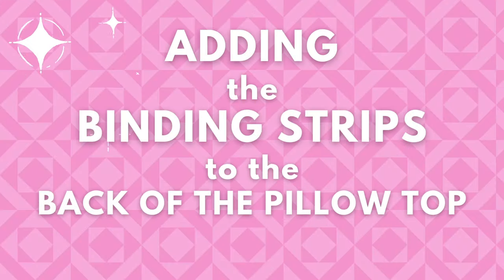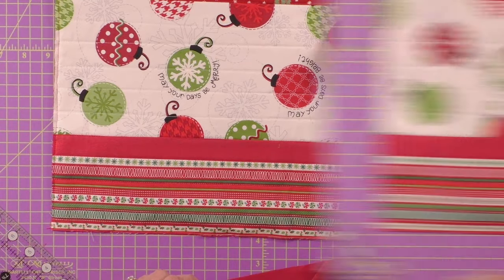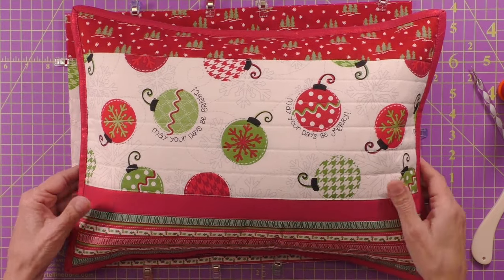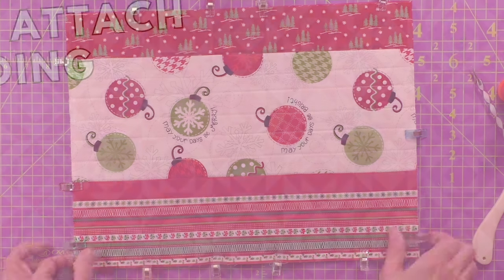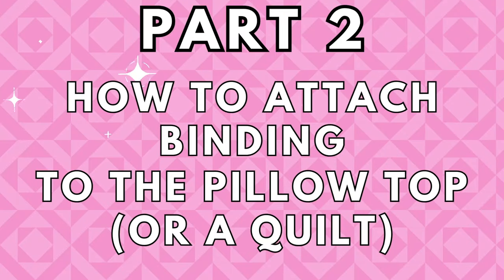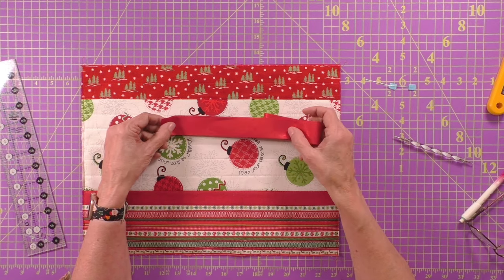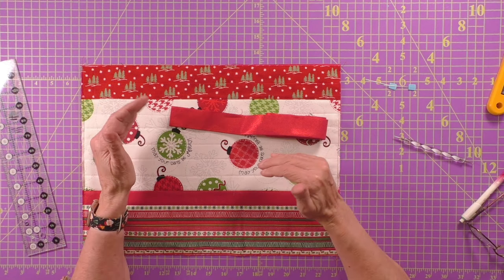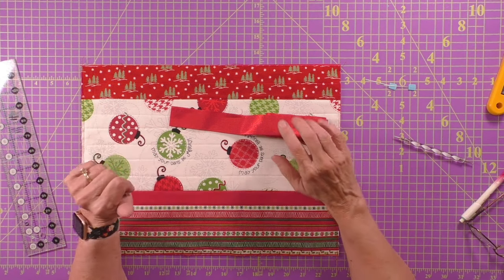Now let's talk about how we add that binding to the quilt top. This is just binding put around the edge, and once the binding is done, the pillow cover is done. We are ready to add our binding on by machine. There are two different ways to do it — when you sew it on by hand, you add it a little differently — but I'm going to show you the machine binding technique.